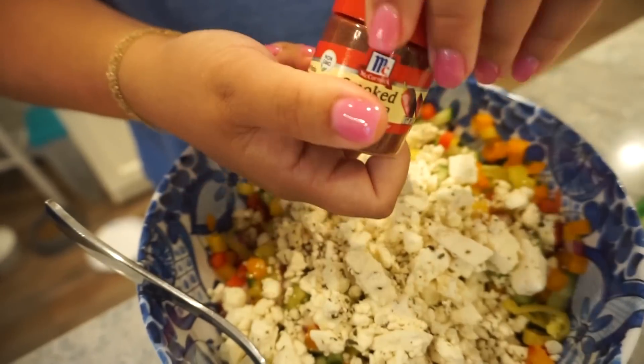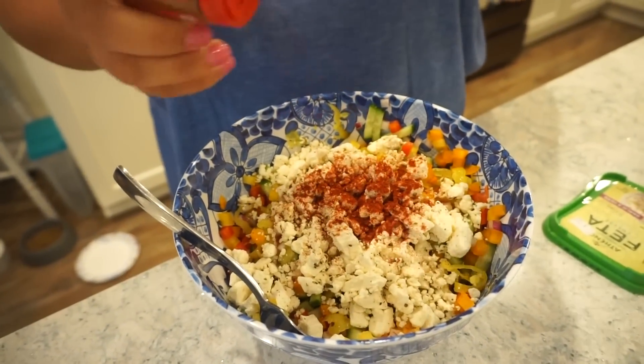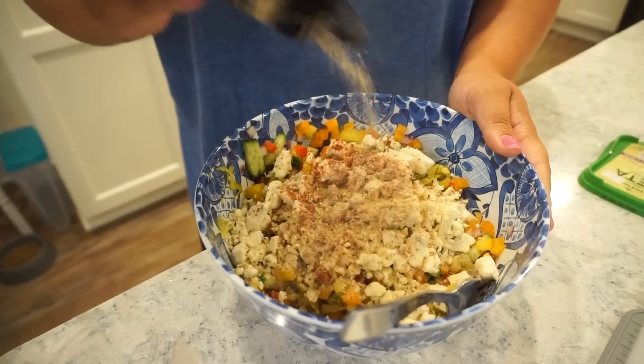We're going to dump this entire container of feta in here — the whole thing. Then to season it we're going to add in a little bit of smoked paprika — measure with your heart, to taste. And then instead of salt and pepper, why not throw in a little extra cheese element? Cracked pepper parmesan. It has a good flavor profile that will be delicious with this. It should go on everything — it's so good, y'all.